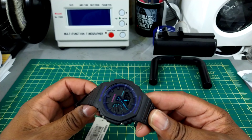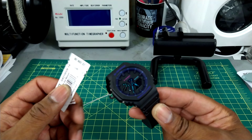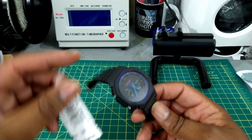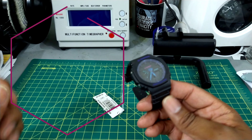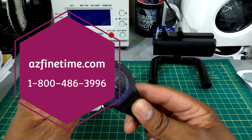Welcome to another episode of Watch Once Over. My name is Biggie. Today we're going to be looking at the Casio G-Shock Virtual World, a Carbon Core Guard watch. It comes in at a price of only 99 bucks, and you can pick this up at azfinetime.com.